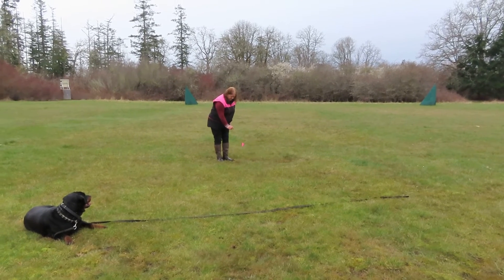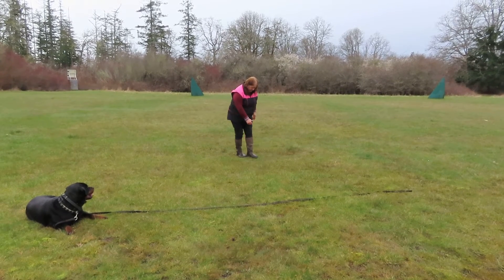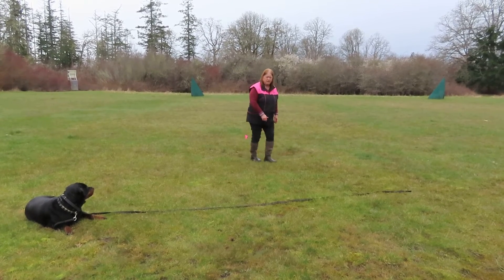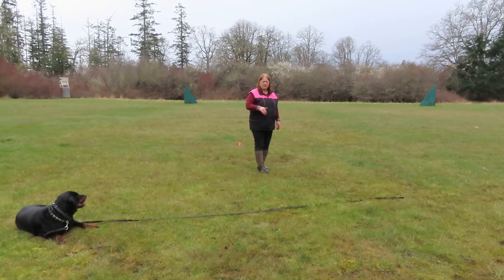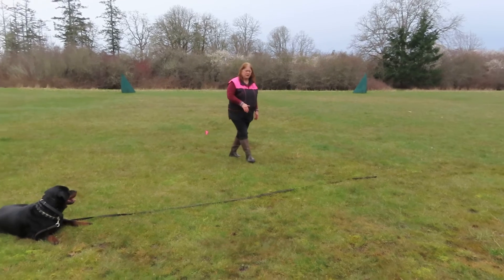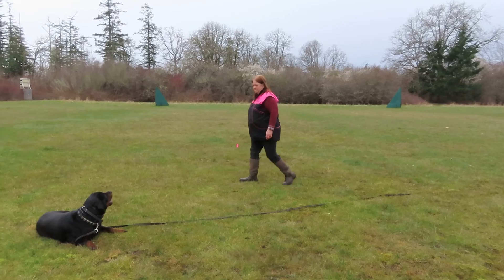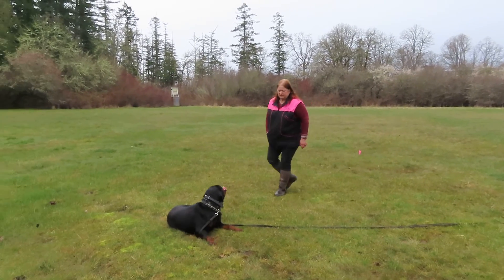For teaching tracking, I go food, food — I'm going to put food in every step so that the dog learns to track with a deep nose and has drive to the track and commitment to the track. Then I'll start skipping steps.